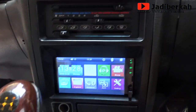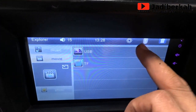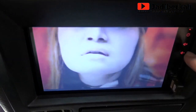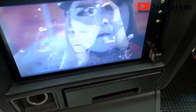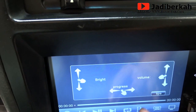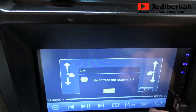Menurut saya hasilnya sangat rapi teman-teman. Dan teman-teman bisa coba sendiri dengan budget sekitar 400 ribu termasuk ongkos kirim. Anda bisa menikmati perjalanan dengan mobil kesayangan Anda, semakin nyaman dalam perjalanan, gak jenuh minimal. Buat teman saat perjalanan — mungkin orang tua di belakang, atau mertua, atau pacar bisa menikmati. Jadi gak jenuh, selain ngobrol juga bisa menikmati musik. Hasilnya cukup bagus teman-teman.